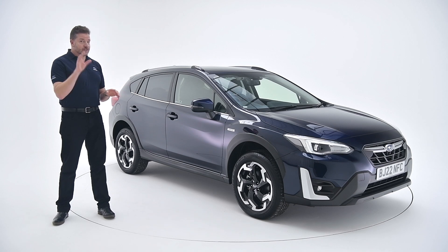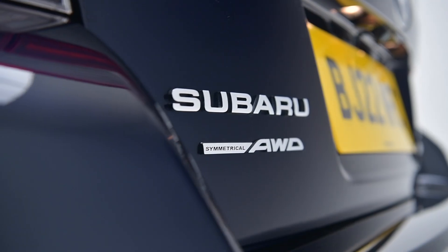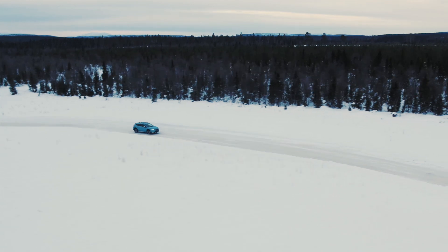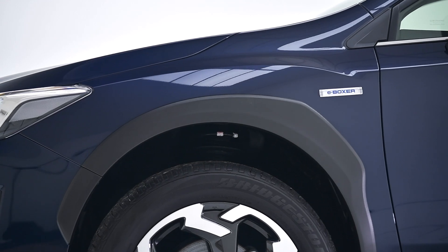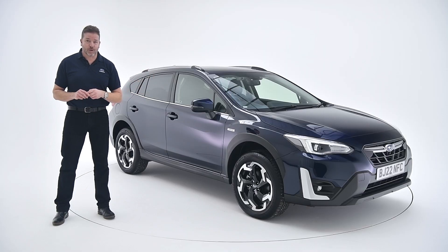But the building blocks are still the same. You've got 220 millimetres of ground clearance. You've got permanent symmetrical all-wheel drive, making this a true off-roader in the very purist sense. And of course, you've still got this 360 degree wraparound protection, the wheel arch extensions and the cladding, meaning this is as tough on the outside as it's always been.